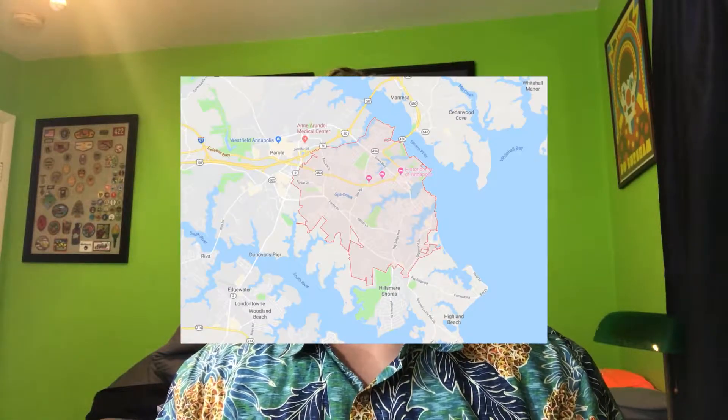That's right ladies and gentlemen, the premier YouTuber for reviewing food based in the Annapolis area, who recently graduated from Annapolis High School, is back better than ever today.